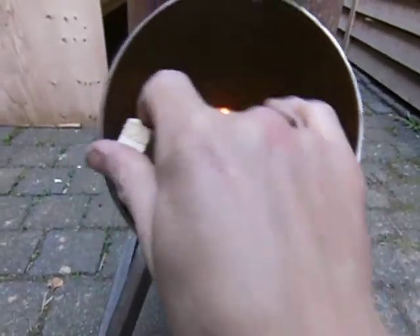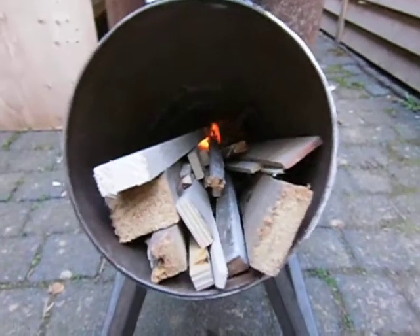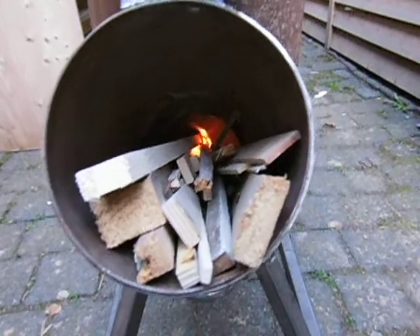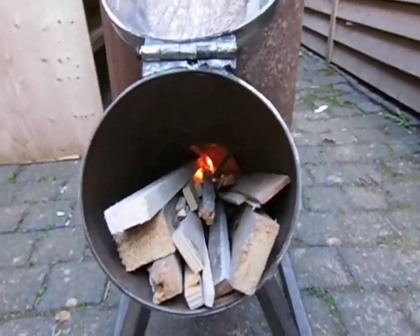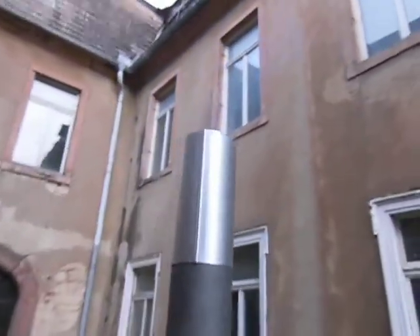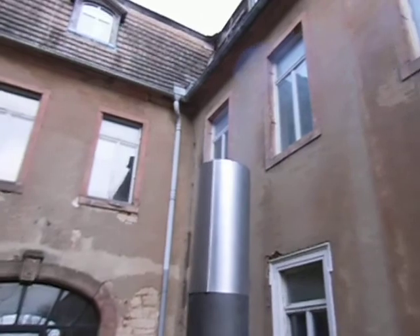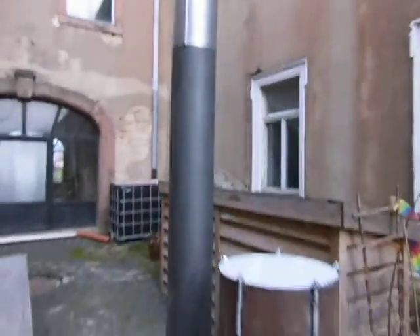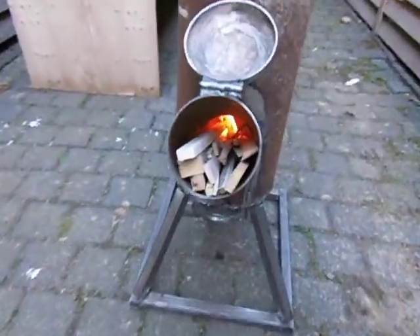Apparently it seems as if all the fire and the smoke — everything is going up, which is nice. I always think that movies of just pointing at the fire are pretty boring, so I won't do that too much, but a little bit I have to show of course that it's working.